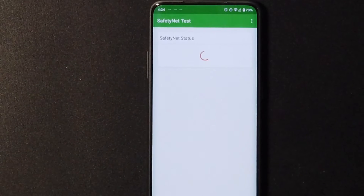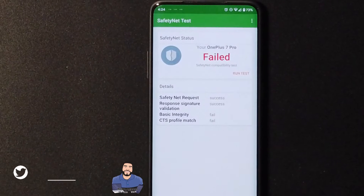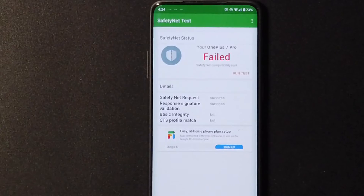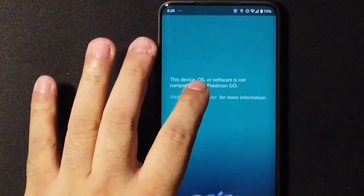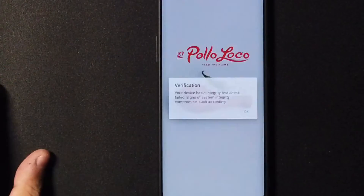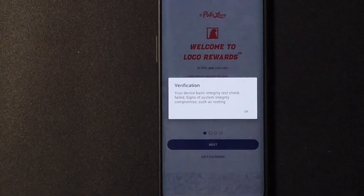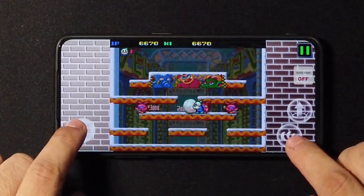One important thing to know guys — if you install this ROM, you must install Magisk when you install the ROM. Otherwise, safety net is going to fail. Not only will safety net fail for Google Pay, but it'll also fail for games like Pokemon Go and even some restaurant apps I use. You don't want to be stuck like me standing at the counter with apps not working. But some games do work pretty good.